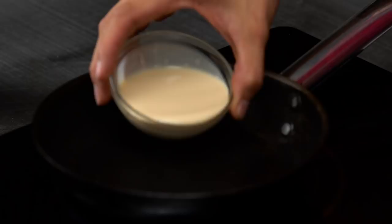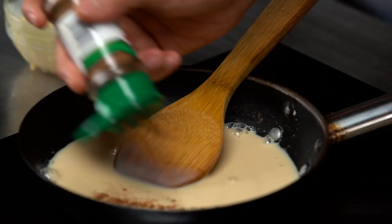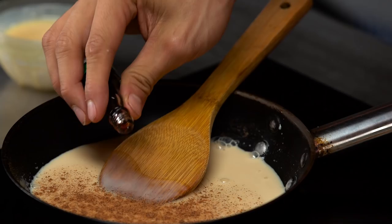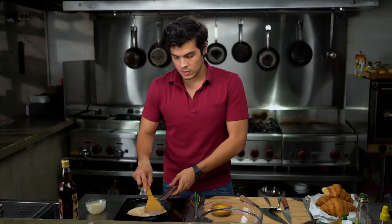Very simple. I'm going to start off with both my evaporated and my condensed milk, put that into my pan here. All I want to do is just warm up everything. I'm going to add in a little bit of nutmeg and some vanilla essence, just mix that in. Once it's slightly warm and properly combined, we're going to go ahead and place that into my first bowl here.